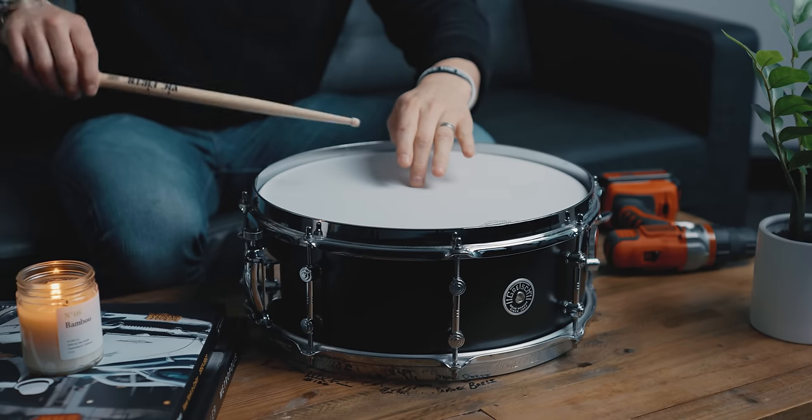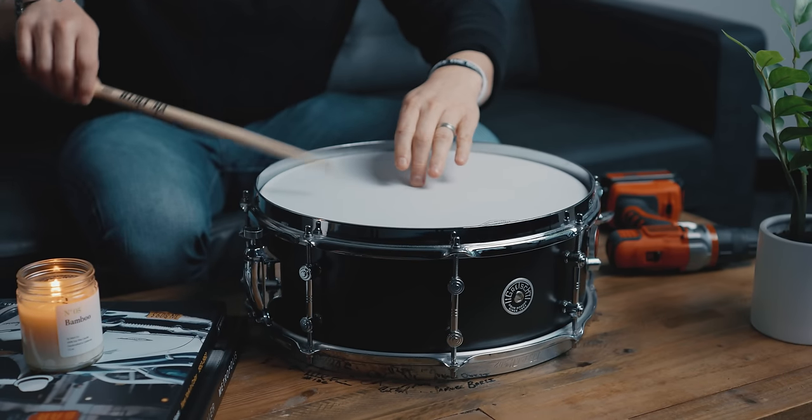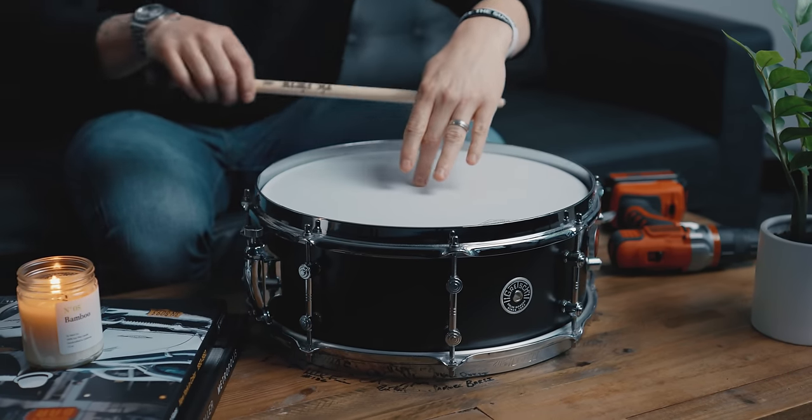We're going to head to the kit and try out some different tunings with music so we can see how it affects the overall sound. I know you probably want more insight on tuning — but really it is that simple. You just need to make each tension rod sound exactly the same. The drum is technically in tune. The question is, is it in the right tuning for what we're going to be playing?